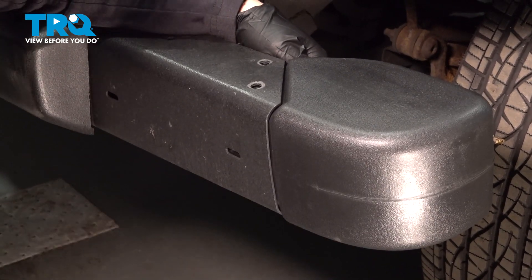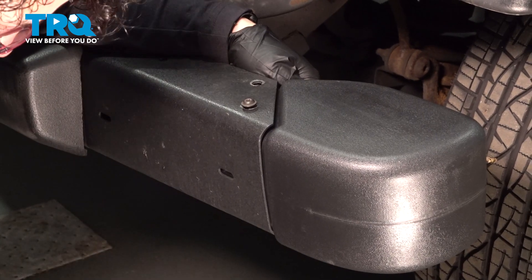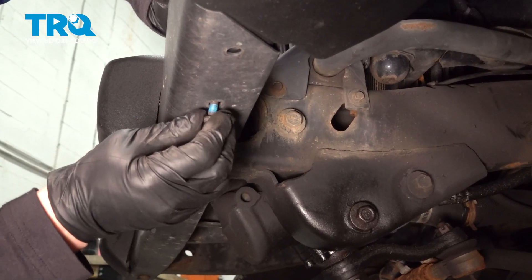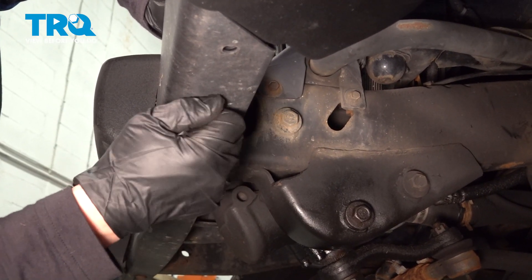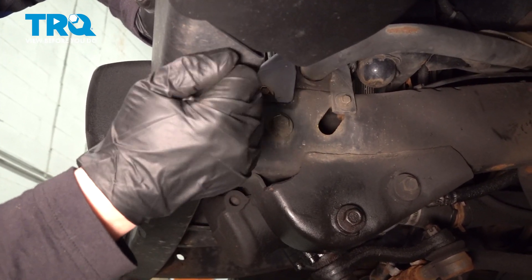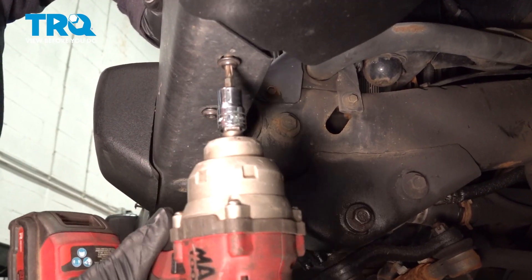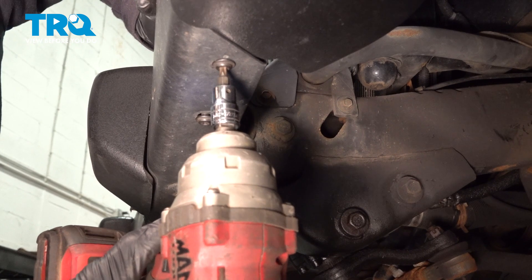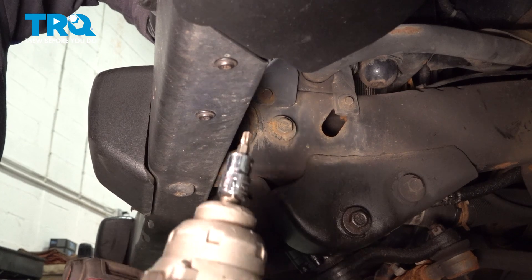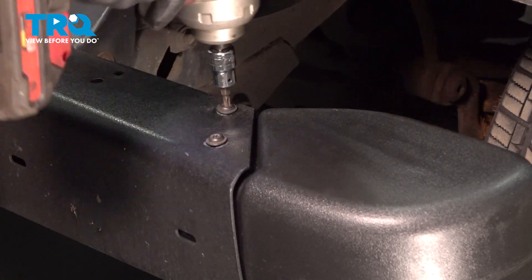Slide it in. Always hand-start everything — all four of them. Then take your T27 and snug them up. Same to the top.